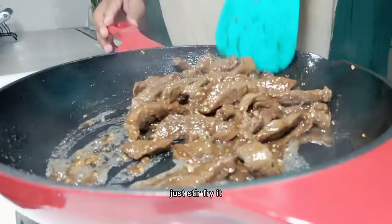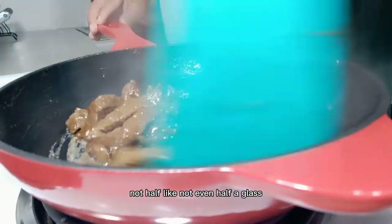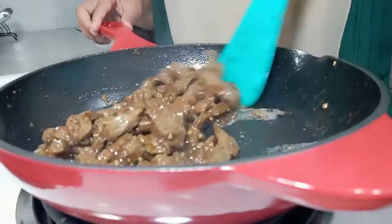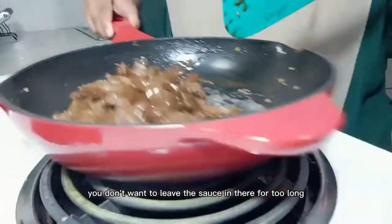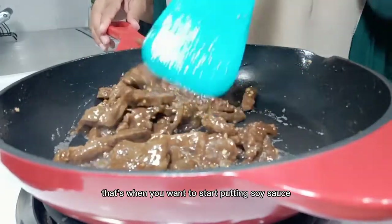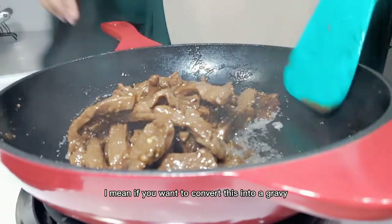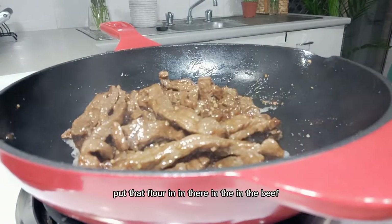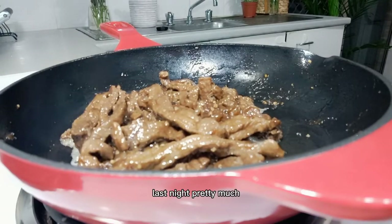If you find your beef isn't cooking, you can add a little bit of water — maybe a quarter of a small glass — and let it simmer before adding the sauce. The sauce goes in near the end because you don't want to leave it in too long as it burns and the flavors get too strong. Add the soy sauce and oyster sauce once the beef is almost ready. If you want to convert this into a gravy, you can mix some flour into the water and add that to the beef. But last night I was going for a wrap since I wanted it for lunch.